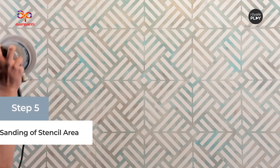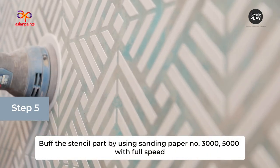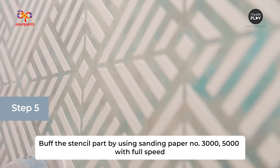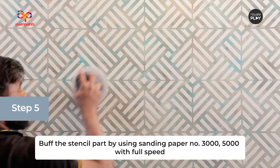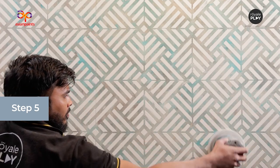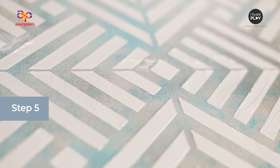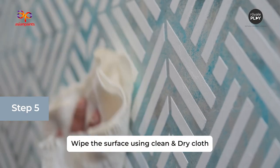The final step is to buff the surface with a sanding machine. Buff the stencil layer using sanding paper number 3000 and 5000 at full speed. Wipe the surface using a clean and dry cloth.